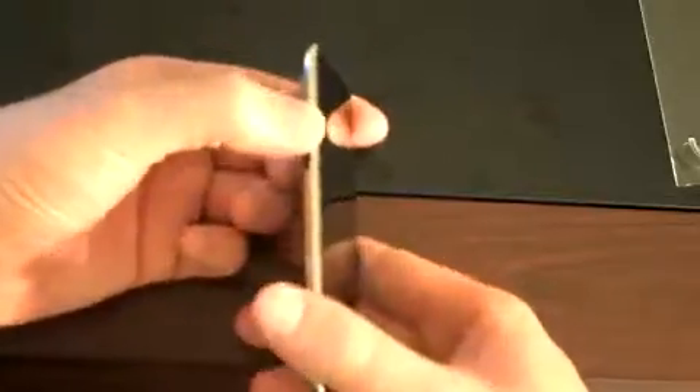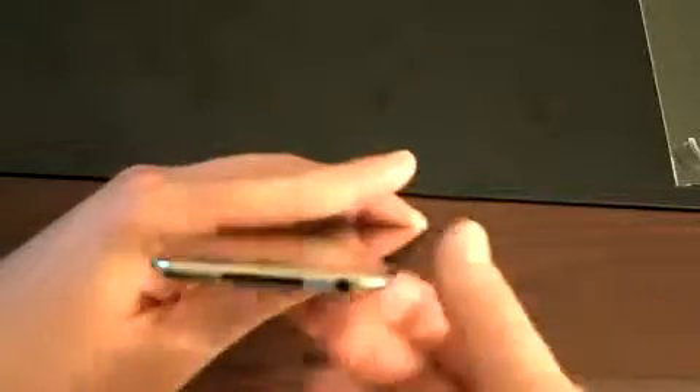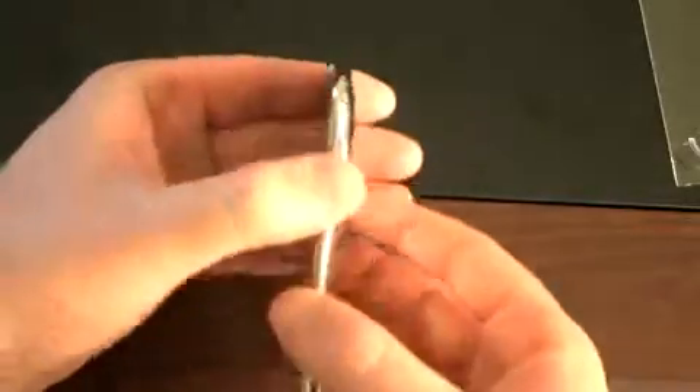So we've got your main button on the side, volume rocker up and down on the left side. The bottom is your dock connector and your 3.5mm headset jack port. Nothing on the right side of the device, and the power button on the top.